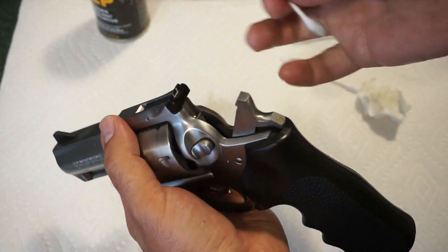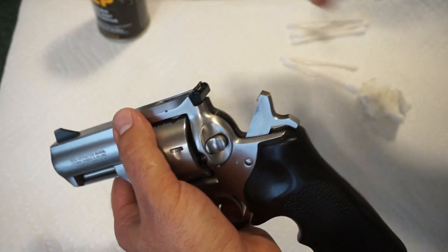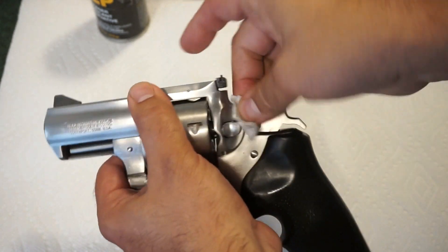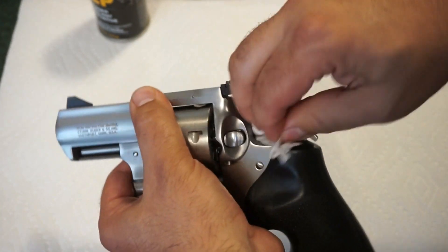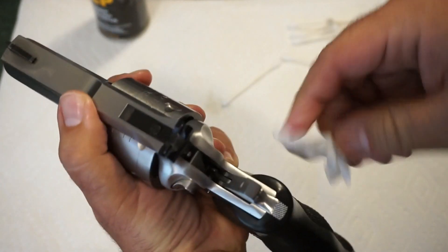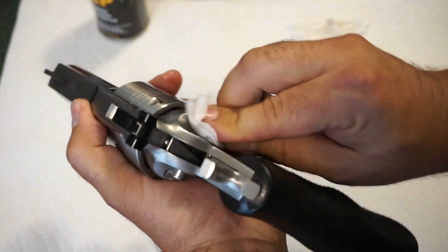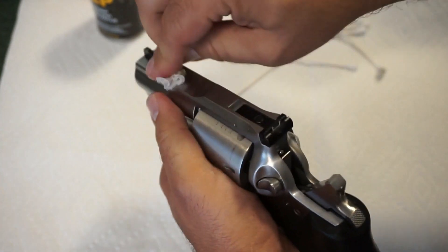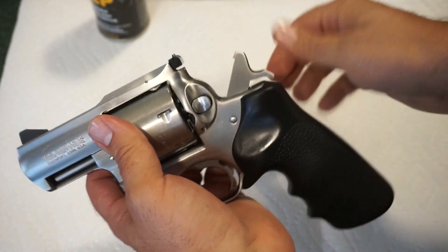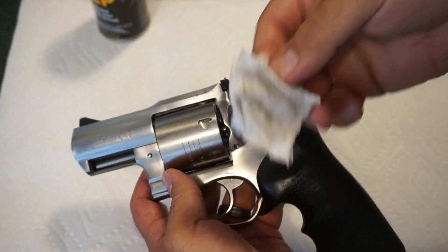Pull back on the hammer and take your lightly oiled Q-tip to get in there and wipe things out. You can also take a clean cloth and wipe off around the hammer area — try not to dry fire, but it's not the end of the world if you do. If you notice it to be excessively dirty or full of debris, my recommendation is to take it to a gunsmith to get it cleaned, re-oiled, and the timing checked.